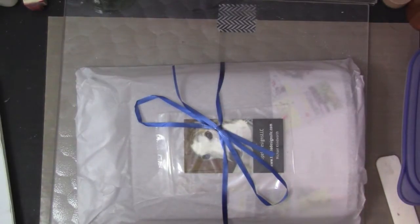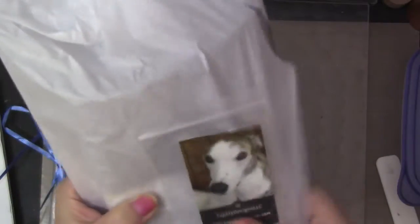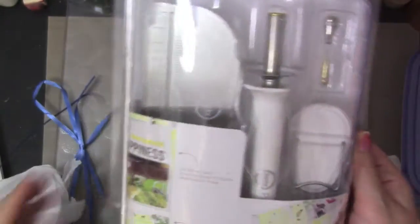I should be getting another mail soon, but let's see. Oh, check this out guys — oh my god, I'm super happy! Look at this.